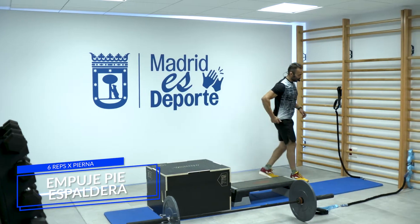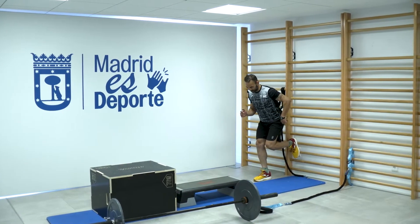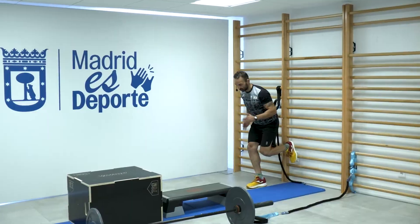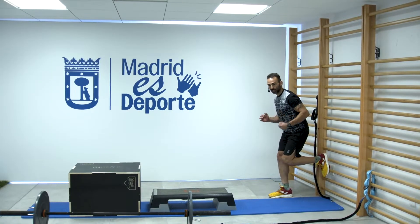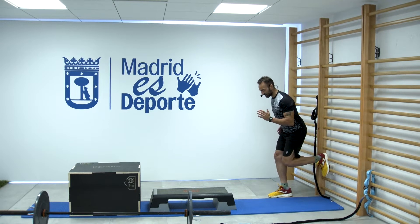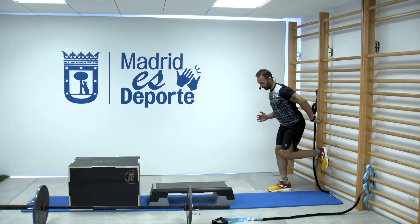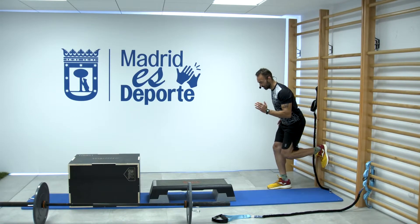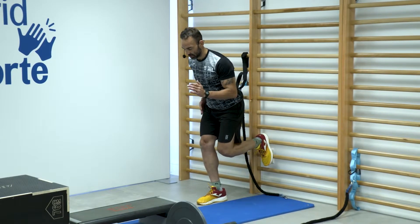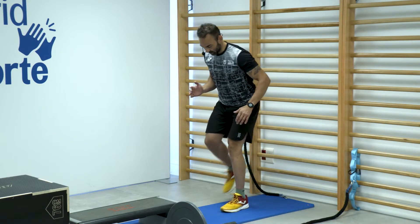Nos venimos a la espaldera y hacemos un empuje y una presión. Mantengo este pie y lo que hago es presionar atrás. Activo, suelto. Trabajando en isometría, simulando ese braceo. Presiono, suelto. Activación del glúteo. Seis repeticiones. Cambiamos de pierna: fijo y presiono contra la espaldera. Fuerte, suelto.